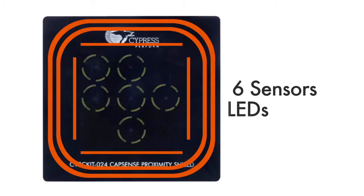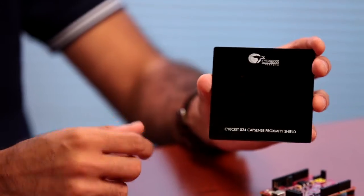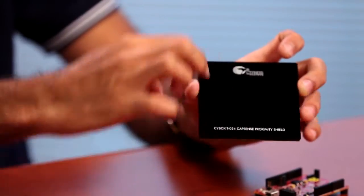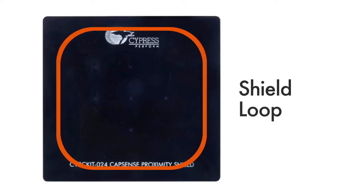This shield features six proximity sensors and six LEDs laid out as per our design guidelines. It also has a three-millimeter-thick overlay that covers the proximity sensors. The sensing loop on the periphery of the kit can be used to sense large distances, and the loop in the middle can be used to enable a driven shield that improves the proximity sensing distance or enables liquid-tolerant designs.